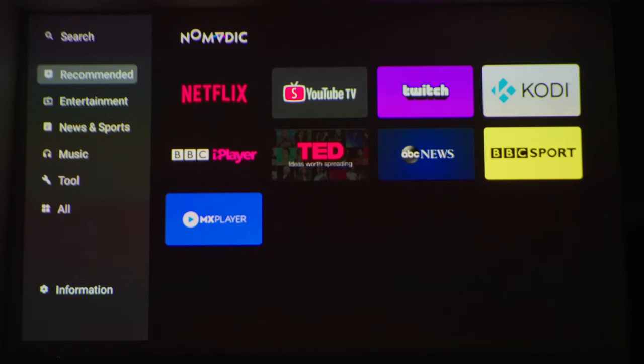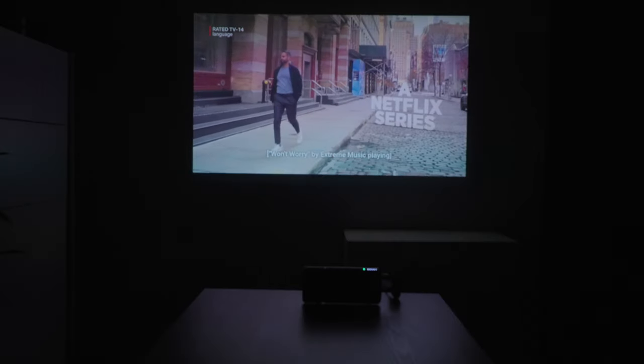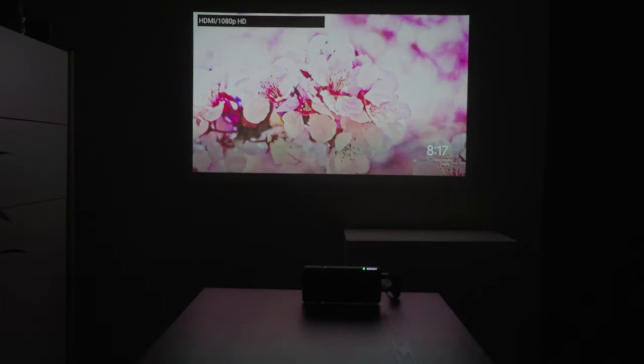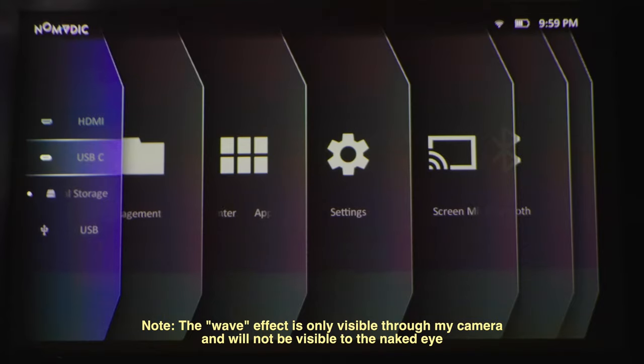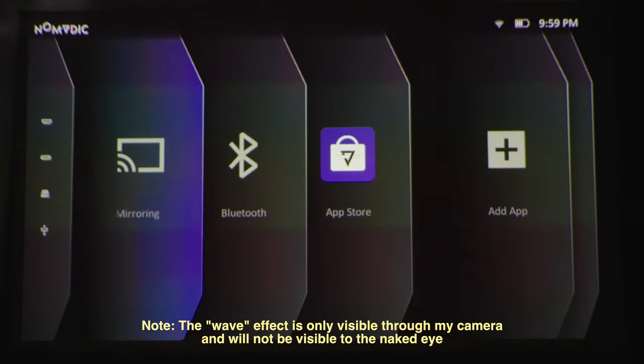There is an app store on the projector, but you can also use TV dongles like Amazon TV, Roku, Google Chromecast, and Apple TV to conveniently stream video content. I tested this using a Chromecast and it works really well. The only downside is that the Chromecast needs to be plugged into the wall, and so that may limit where you can position the projector. Personally, I prefer to screen mirror or cast to the projector, because this way it remains a wireless setup.